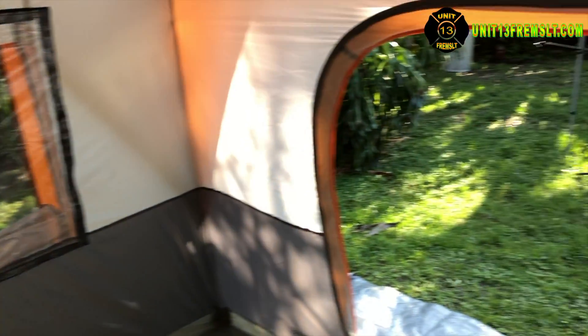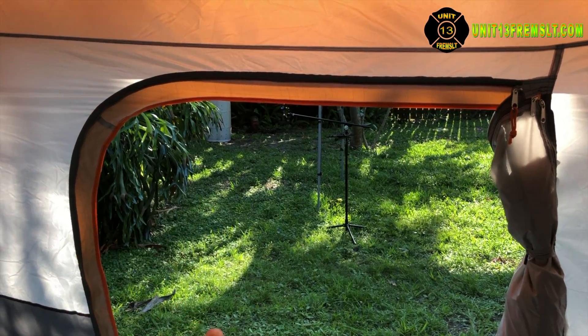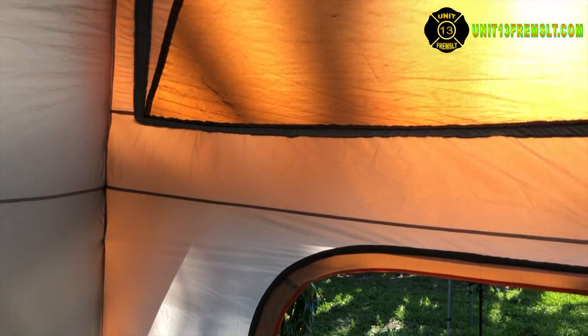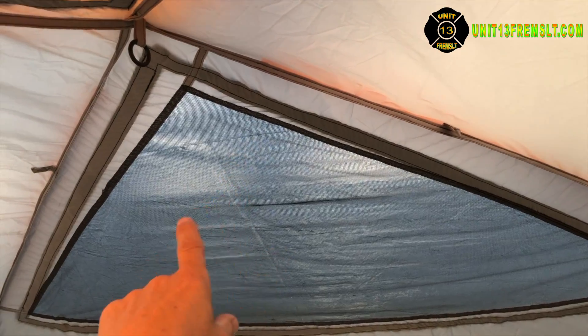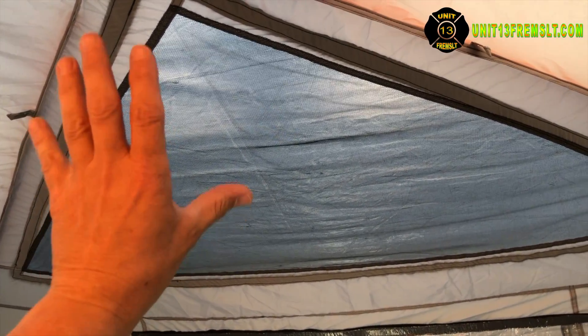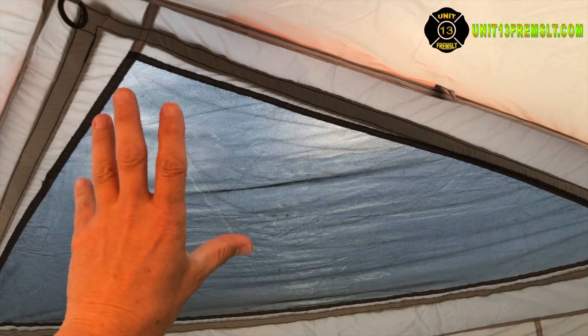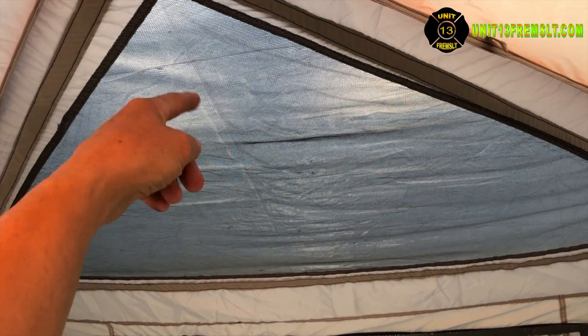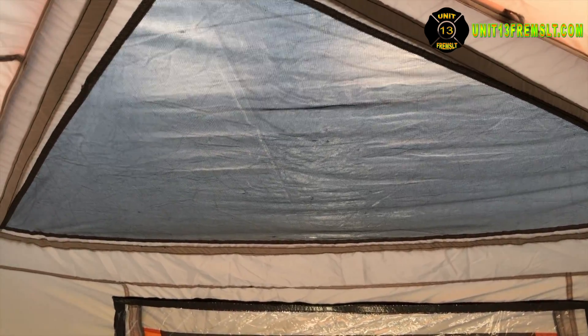I didn't do the door — there's a window that goes across the door and I didn't want to mess around with that. There are also net sections up here with mosquito netting, and I did those as well. The vinyl is on the outside of those so I wouldn't have to put a support here, and it wouldn't sag on the interior — it just lays across that mesh.